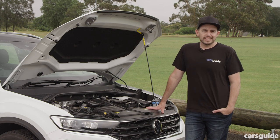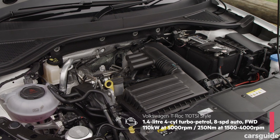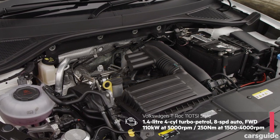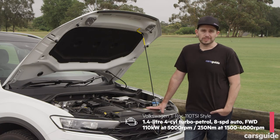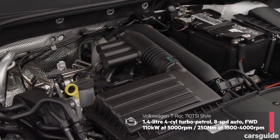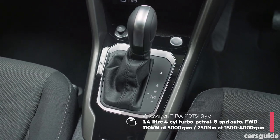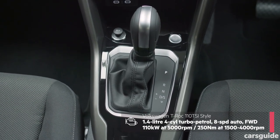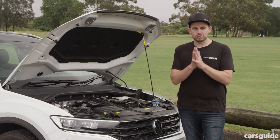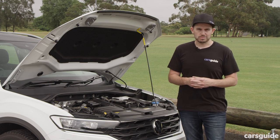The engine in the 110 TSI Style is a 1.4-litre turbo petrol — and as you can probably tell from the name, it's got 110 kilowatts of power and 250 newton-metres of torque, which is a lot for a small SUV. Unlike many Volkswagen models before it, the T-Roc 110 TSI has a regular automatic transmission, not a dual-clutch auto, which we've come to expect. We'll cover how the powertrain behaves in the driving section.